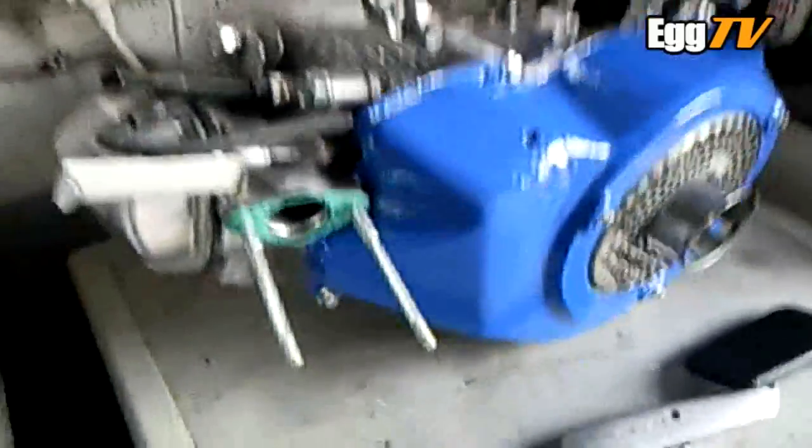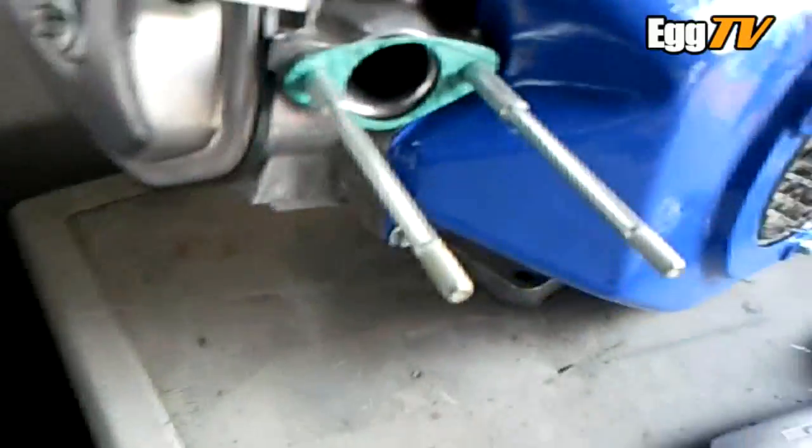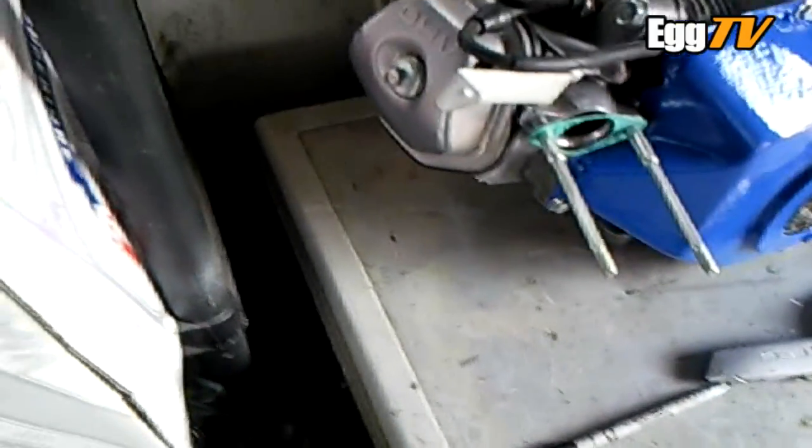Hello again folks. Macabre studs arrived today from Tim Kerr at ProQuart Engine Parts over in Ireland.